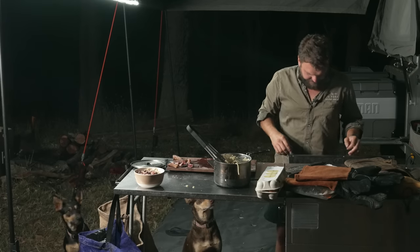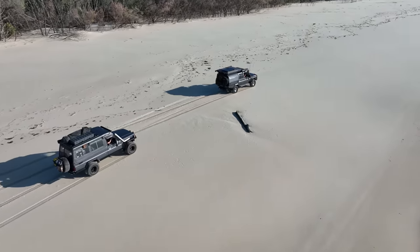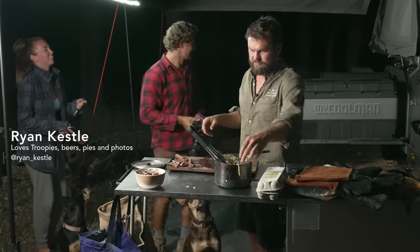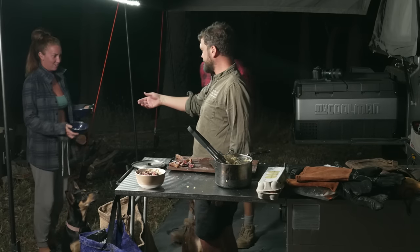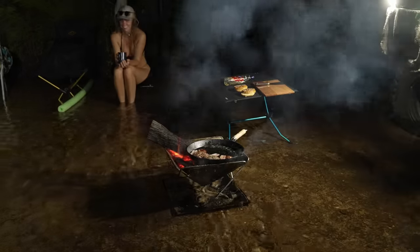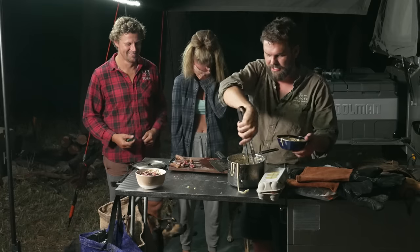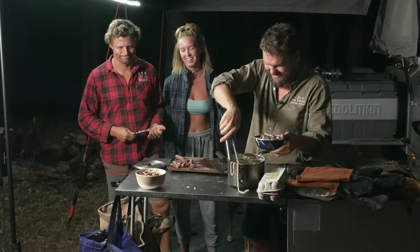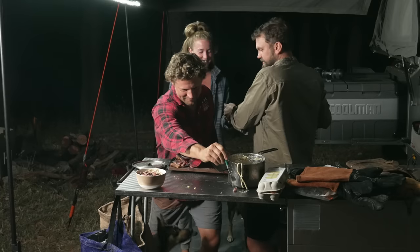We've got Ryan with me, who you might remember from the Moreton Island trip I did with Brian's 79 Series — Brian, not Ryan. And you might remember Macy. Based on the messages I got on Instagram, a lot of the dads remember her and a lot of the mums are angry about her being on there. So it was overall a very balanced review. There you go, mate.